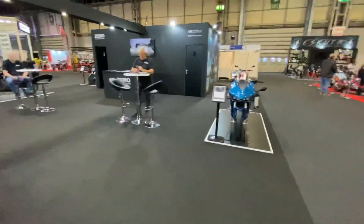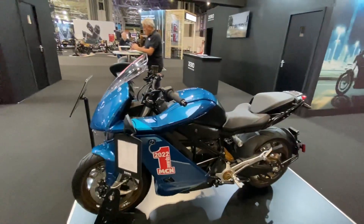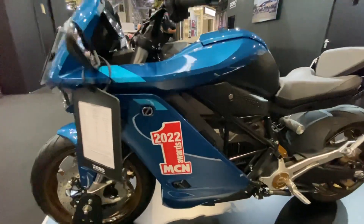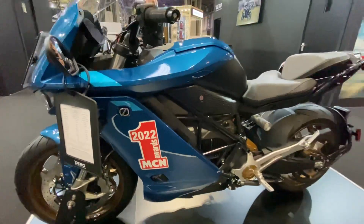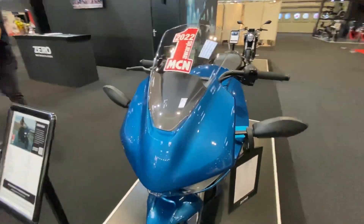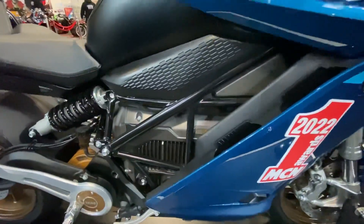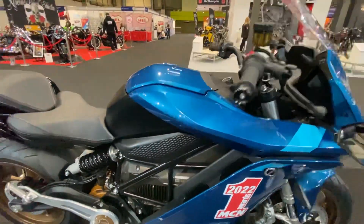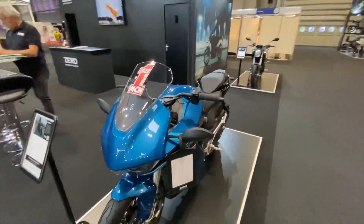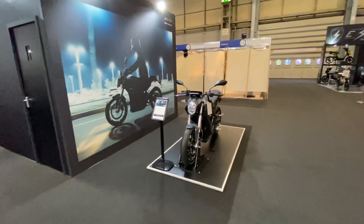This is the SRS — the sports touring version. Very proudly, once again, winning the best electric bike brand in the MCN Awards — I think that's a couple of years in a row now. This has been extremely popular: 190 Newton meters from that battery, 110 horsepower, and you're looking at 180-mile city range, 85-mile open road, and 115-mile combined range.